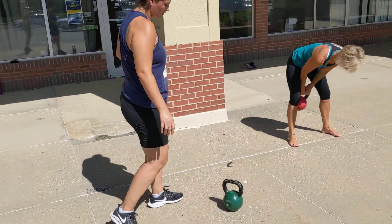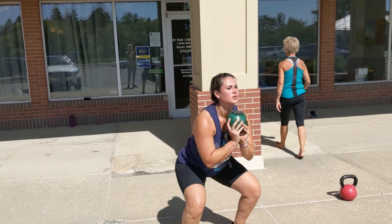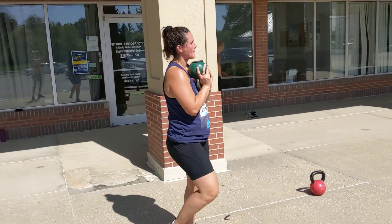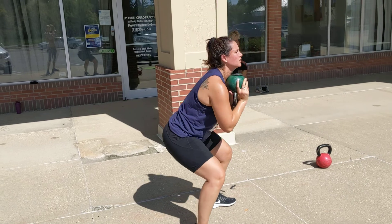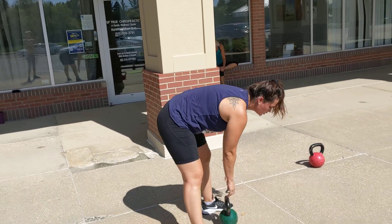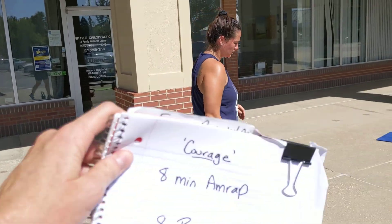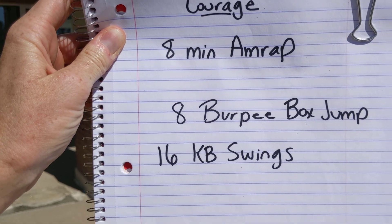An alternative is a goblet squat — just hold a weight if you don't have a kettlebell. It could be a dumbbell, or even bands strapped underneath your feet for extra resistance. Or just drop the weight and do bodyweight squats. Remember, these workouts are all to your ability and fitness levels. Once we get done with 16 of those, we're flipping right back to those eight burpee box jumps.